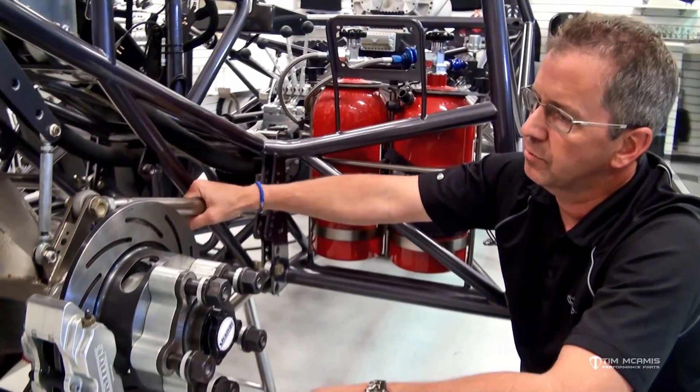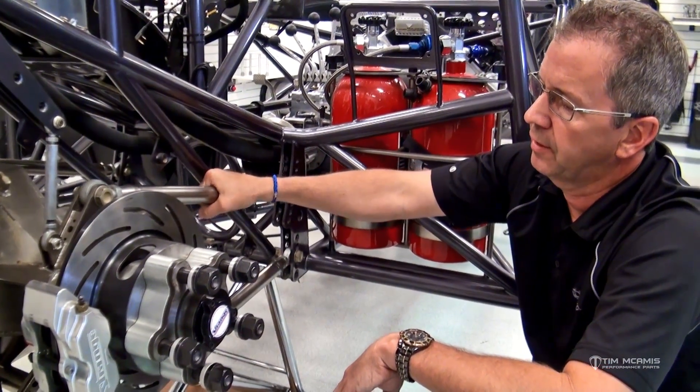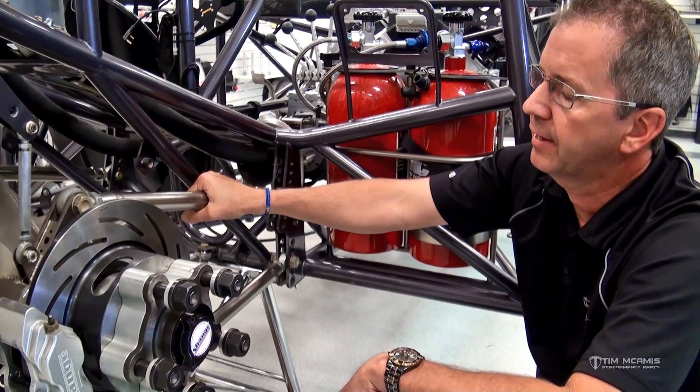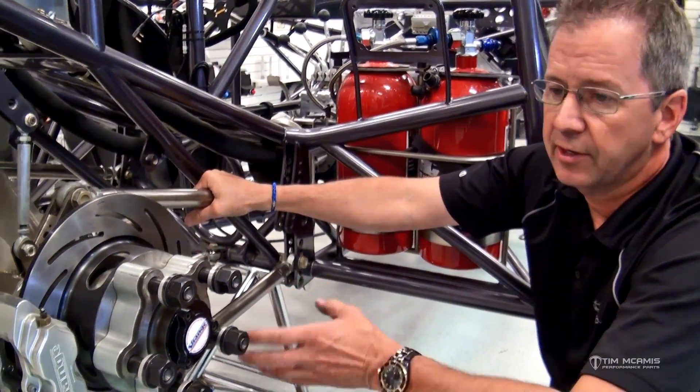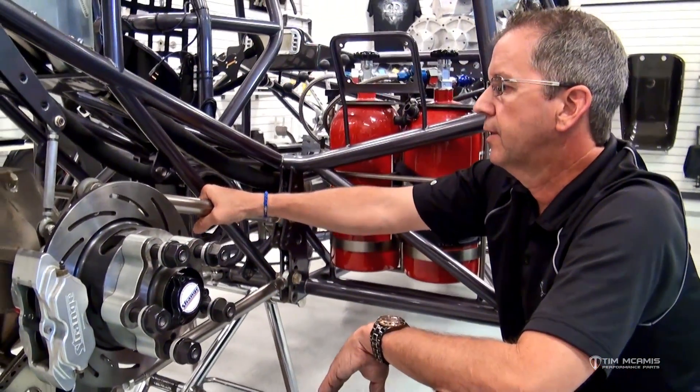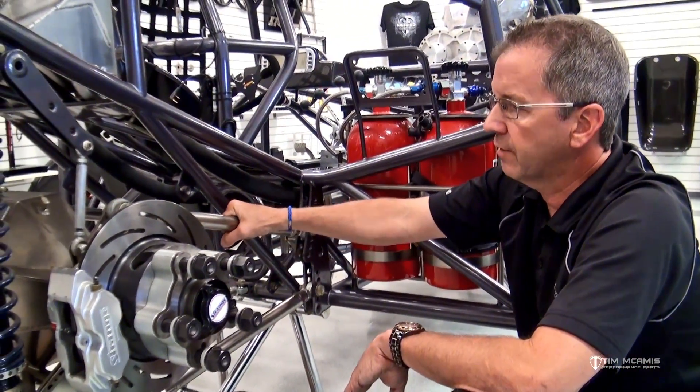For right now we're just discussing preload on this upper bar, and two flats is our maximum. Based on the engine combination, we'll start it out with one flat of negative and then adjust from there. If the car still goes to the left, you can give it a little more negative. If it's going to the right, you can give it a touch of positive.